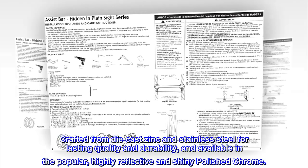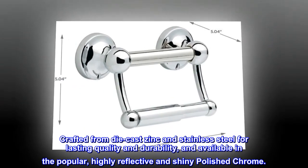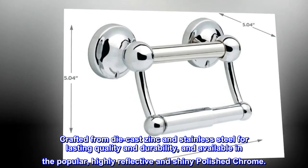Crafted from die-cast zinc in stainless steel for lasting quality and durability, and available in the popular, highly reflective and shiny polished chrome.